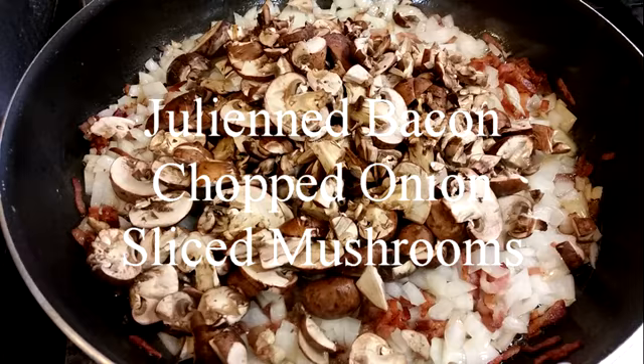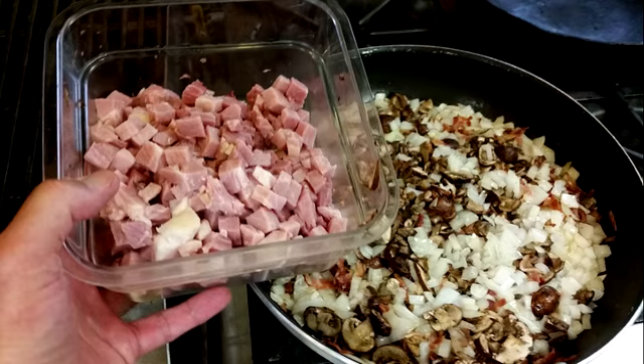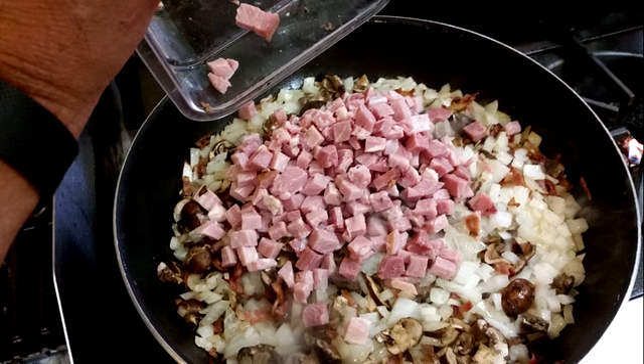We're gonna make my mother's klatskis. This is ravioli from Lithuania. In this pan I've got some julienne bacon, chopped onion, and sliced mushrooms that I've been sauteing. I'm gonna add some chopped ham to that.